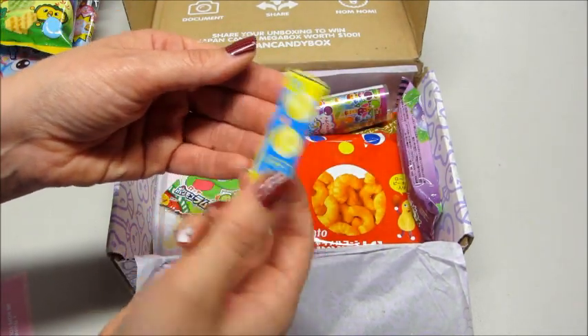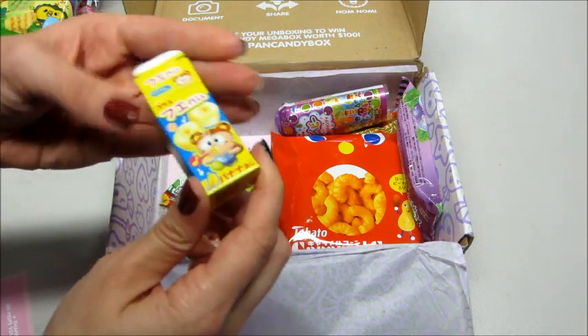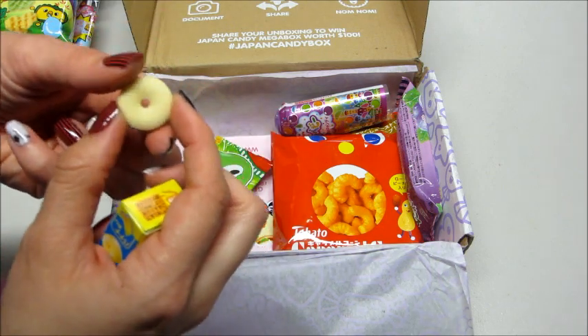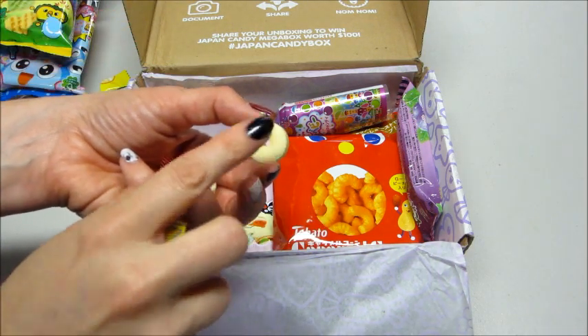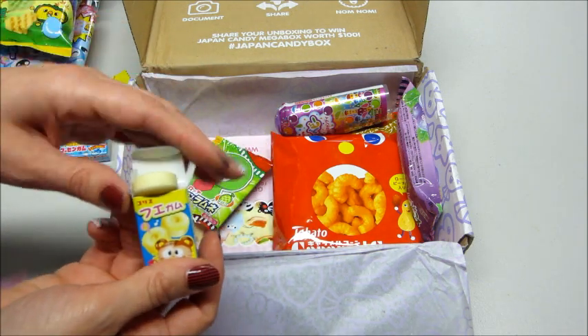And here's some more little candies — these are the little whistle candies. I've gotten these before. You just put your mouth up to it and it makes a little whistle noise when you blow through it, and then you can eat them when you're done playing with them.